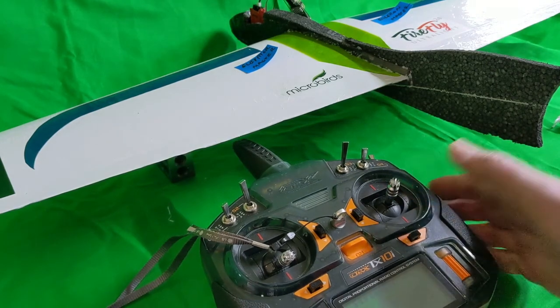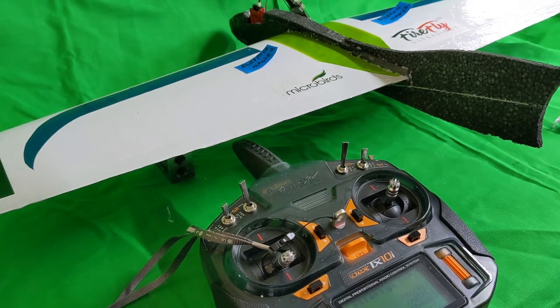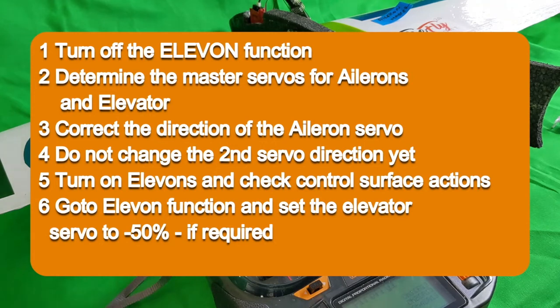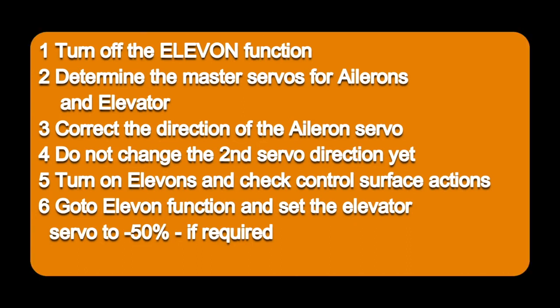This is a sequence that at least makes sense to me. The first way — with the aileron channel on channel one — is the right way to start your setup. But if your aeroplane is in some other configuration, as you've seen in the second setup, we can resolve it by following these steps: first, determine which servo is acting as the aileron master; check the aileron and elevator directions; then go to elevon setup and change the elevator servo to a minus 50% mix. I hope this gives you a straightforward and logical path through the setup of elevons, and it should also work for V-tail mixing. I'd welcome any comments. Thanks.